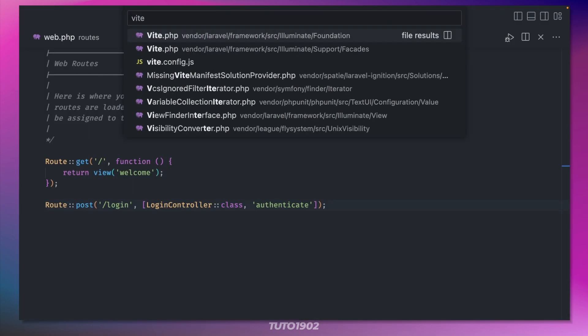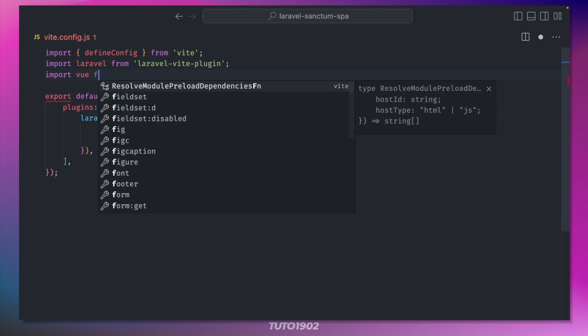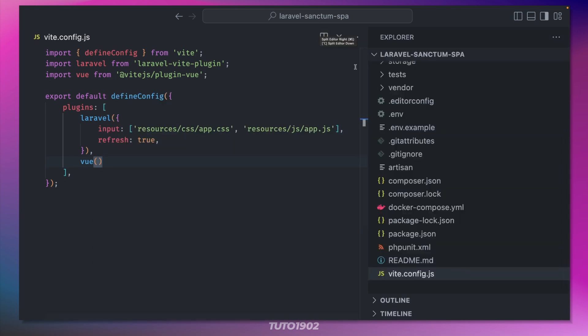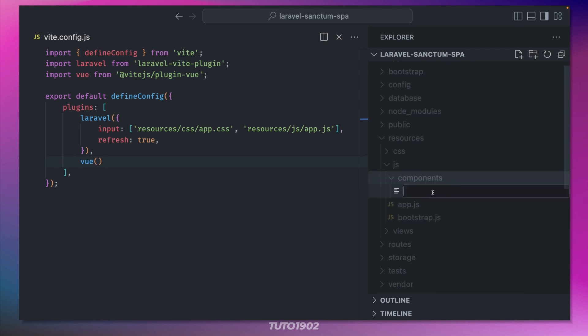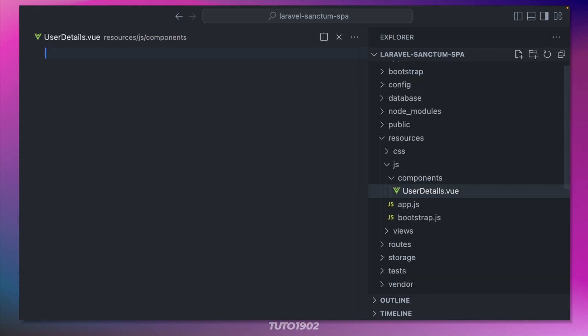Then open vite.config.js and add the following lines. Now create a components folder inside resources/js and then create a new file called UserDetails.vue.